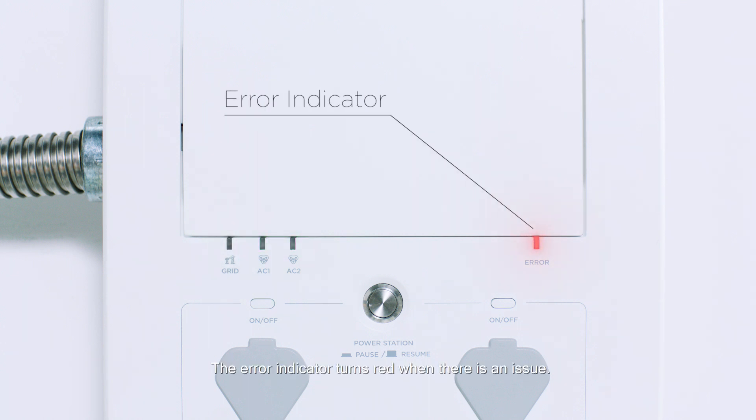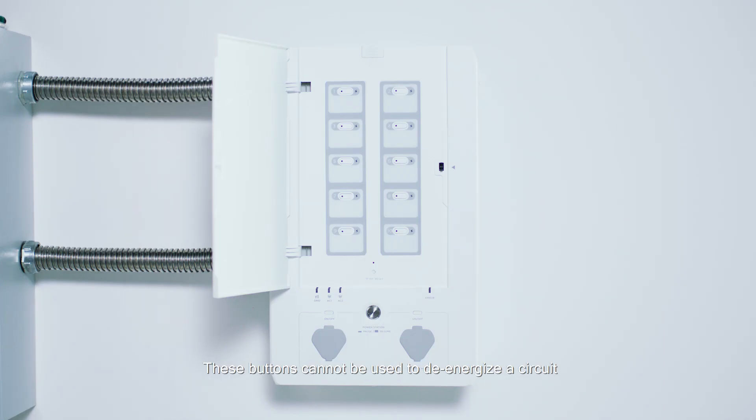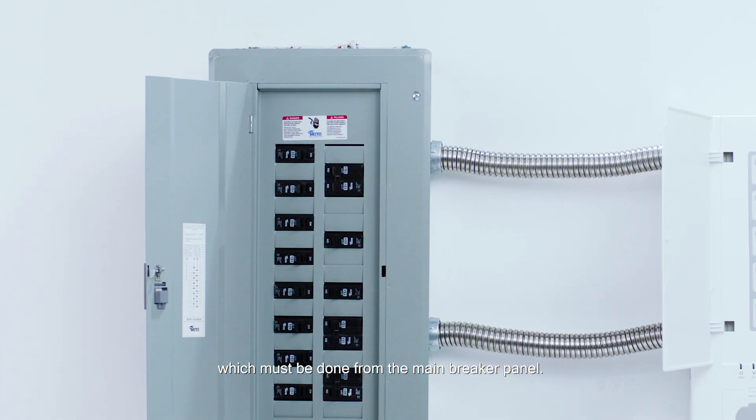The error indicator turns red when there is an issue. These buttons reset a particular circuit relay if the breaker was tripped. A red indicator light means that there has been a fault in that circuit. These buttons cannot be used to de-energize a circuit, which must be done from the main breaker panel.